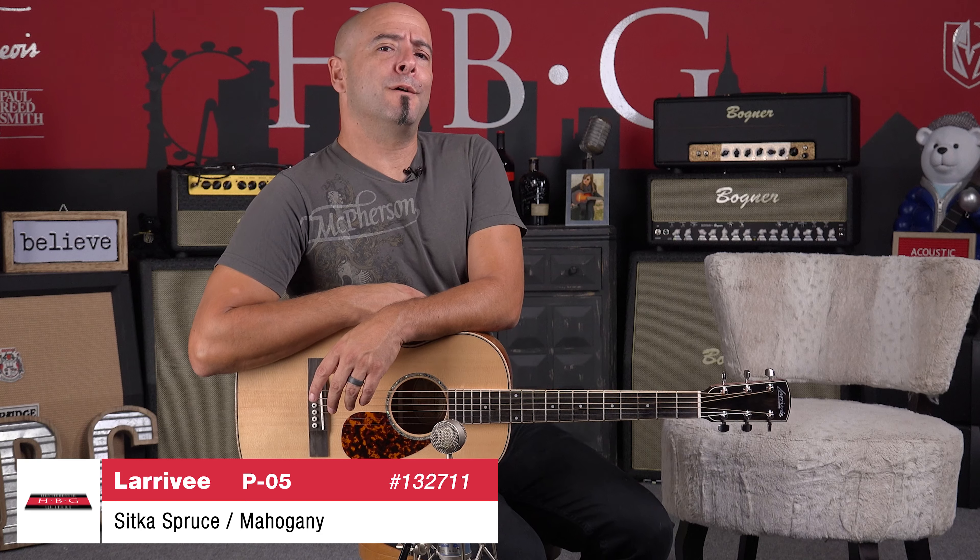Ladies and gentlemen, Wanjian here in the Heartbreaker Lounge — Heartbreaker Guitars — with the Larave P05. That was Toby; he once again decided he was going to take the day off, but I'm here and I'm playing this wonderful Larave P05 for you.